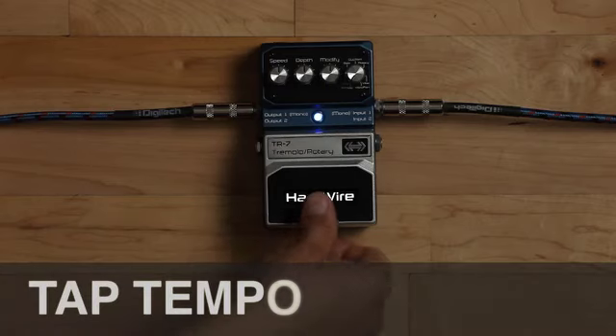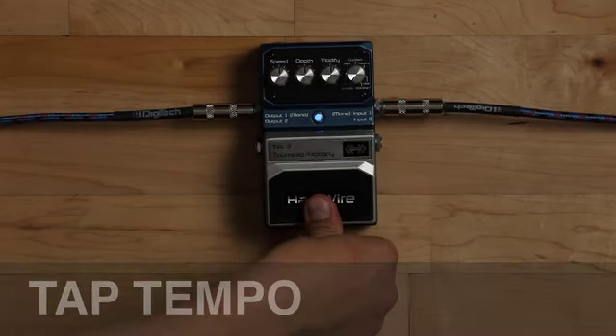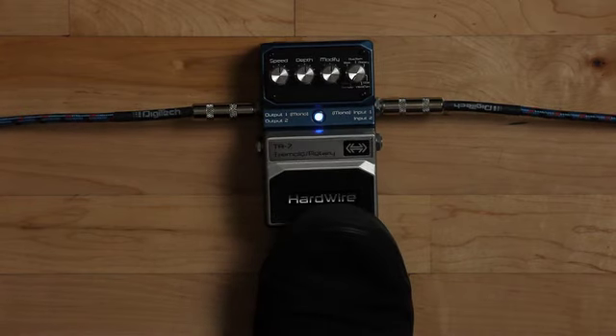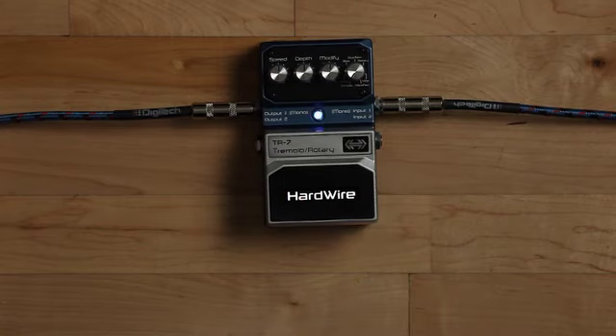The TR7 also has tap tempo control. To enter tap tempo mode, just hold down the pedal switch for 3 seconds. When the TR7 footpad is tapped, it will align the tremolo speed to the new tapped interval.